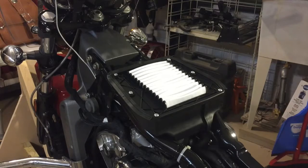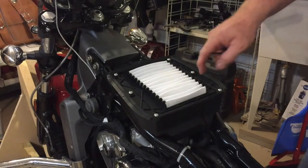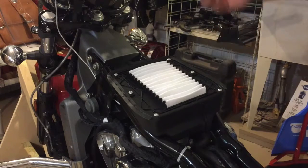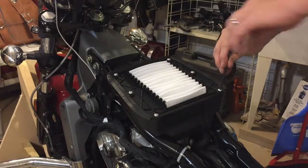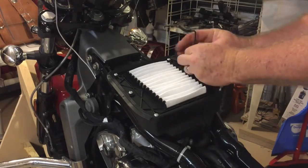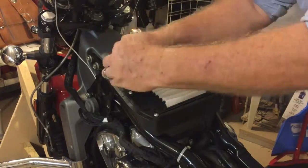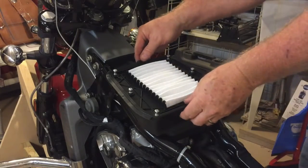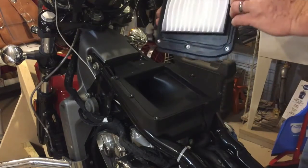Once you remove the gas tank, you'll see the paper filter that comes with the bike. We want to remove this by using a number three metric Allen wrench. Once you get the screws all loose, remove the filter.